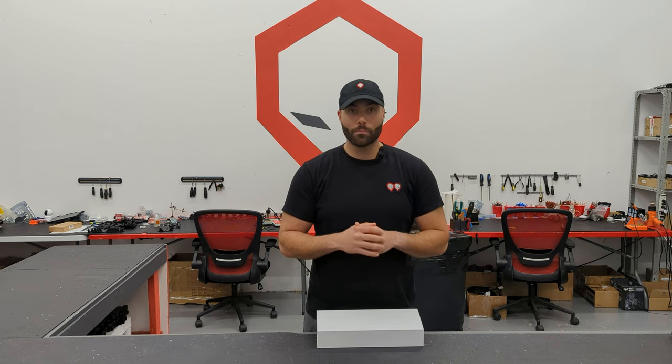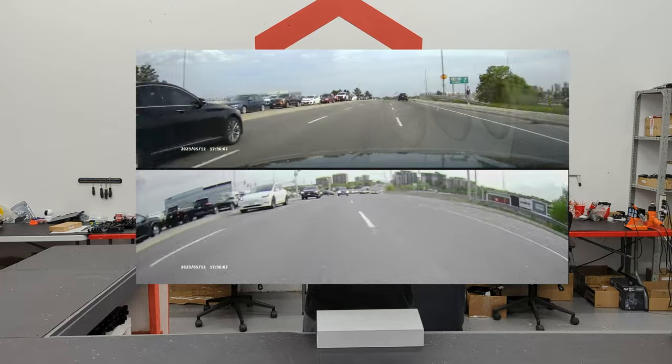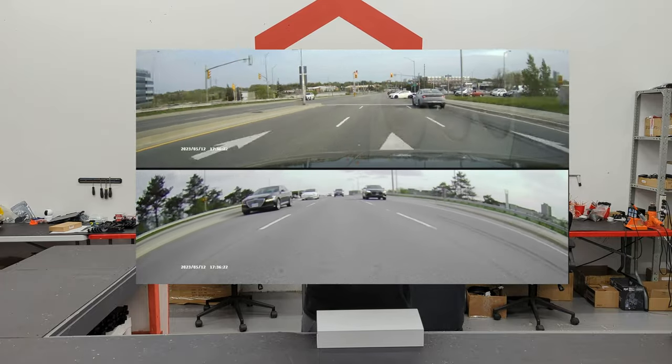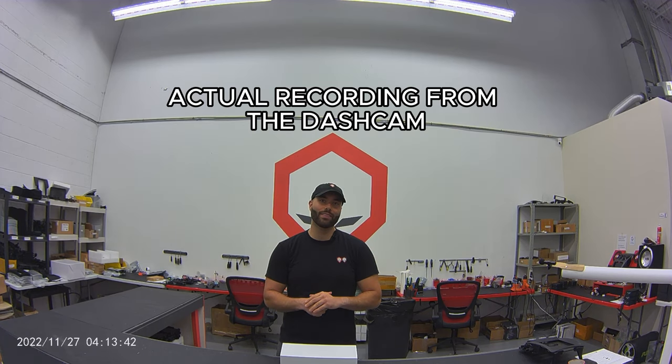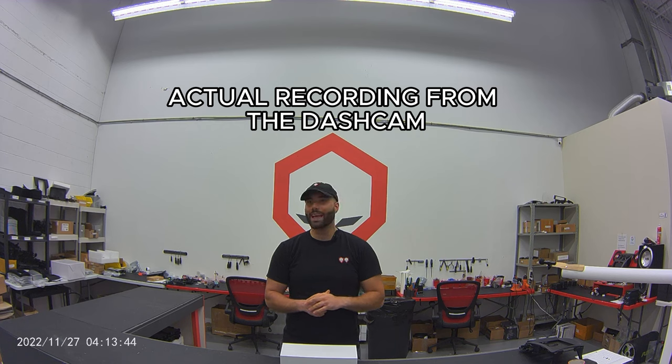So what is a Smart Rearview Mirror? Well, it's the perfect thing you need for your car. The Smart Mirror is not just a mirror, but it's also a reverse camera and a dash cam. I'm talking about 2K for the front dash cam, and the reverse camera is also 1080p resolution. It's a wide angle, 170-degree angle, so you can capture everything you need on the road while you're driving.